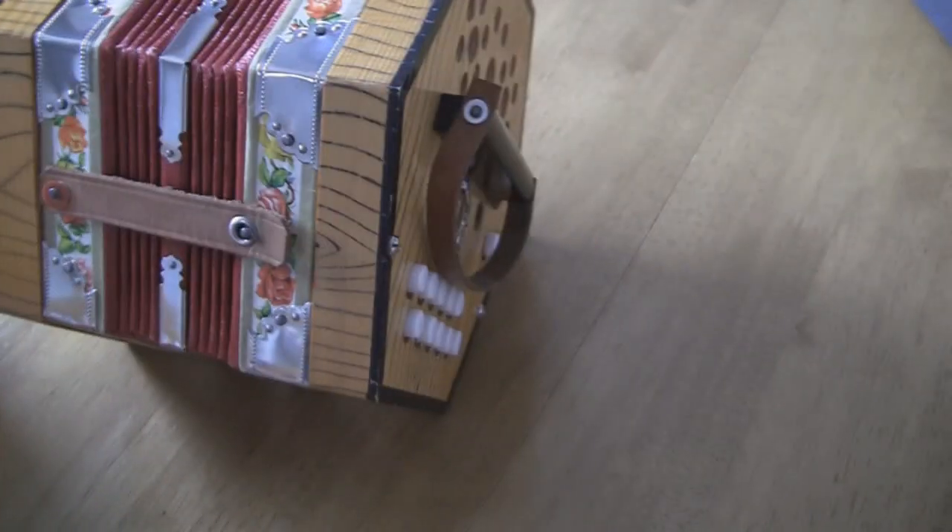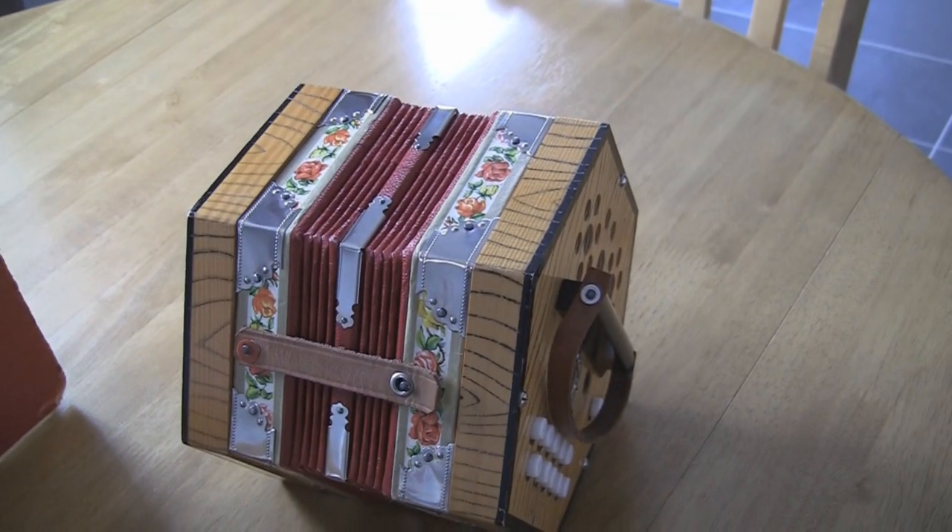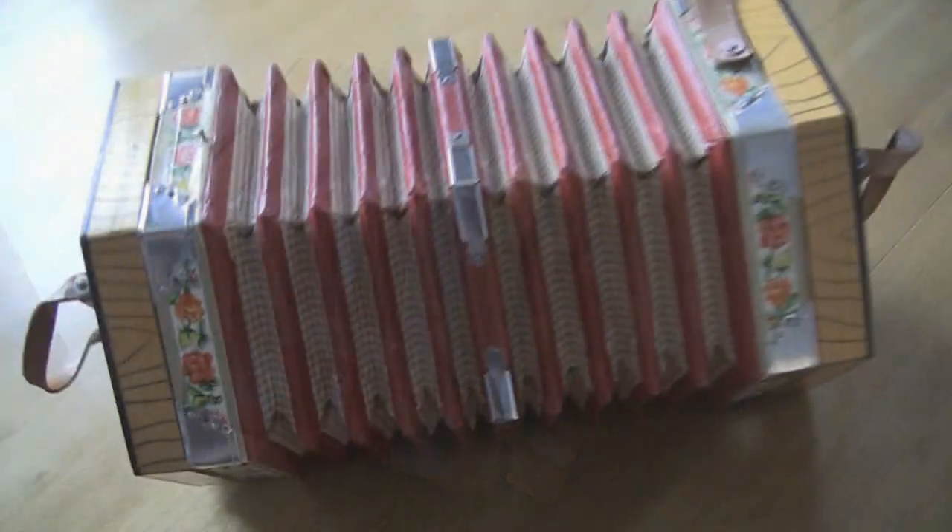So obviously that's the outside of it. As I've said, the box is obviously a bit tatty — it's seen better days. But I'll open it up and just film the inside of it so you can see. I've just opened it up.